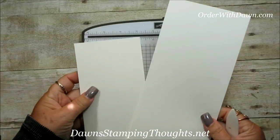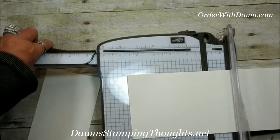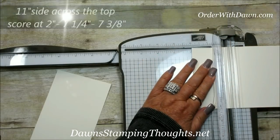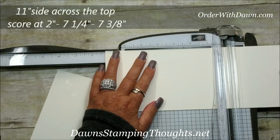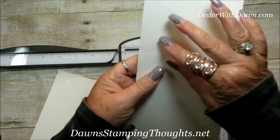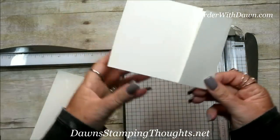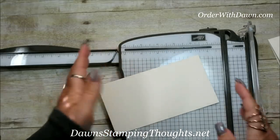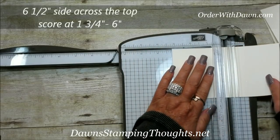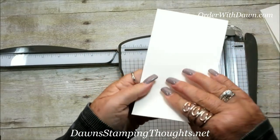Let's grab our stamp and trimmer. We're going to score both of our larger pieces of very vanilla. The first piece — the four and a quarter by eleven — we're going to score on the eleven inch side, and the score lines are going to be at two inches, seven and a quarter, and seven and three eighths. For the other very vanilla piece, we're going to score on the six and a half inch side at one and three quarter and six.